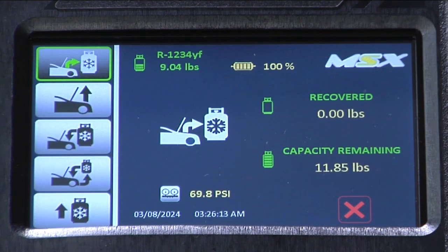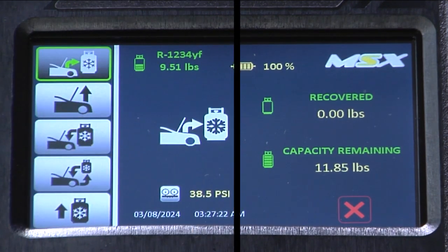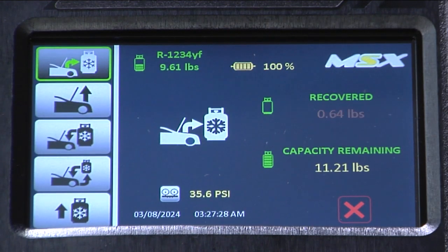We are now recovering the refrigerant from the vehicle. The machine is going to tell us the amount of refrigerant being recovered from the vehicle. We're also going to be able to see how much room is left in the tank for recovery.